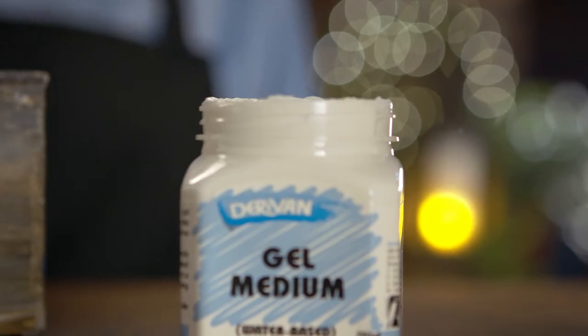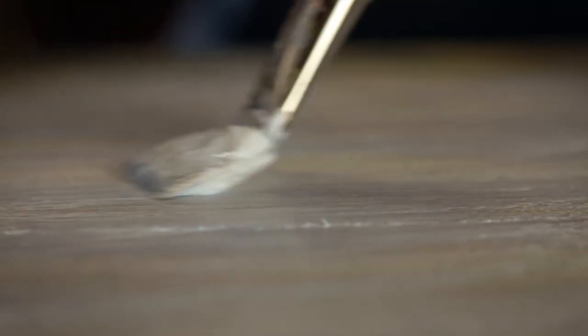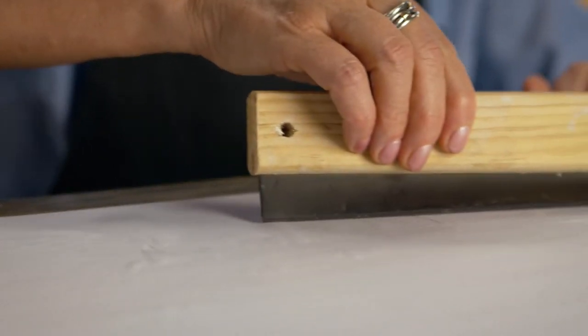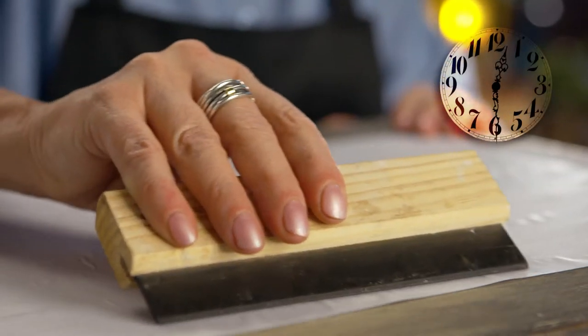Next, apply an even and smooth layer of gel medium over your board. Then position your image on top. Use a scraper to smooth out any air bubbles from the image and allow it to dry for 24 hours.